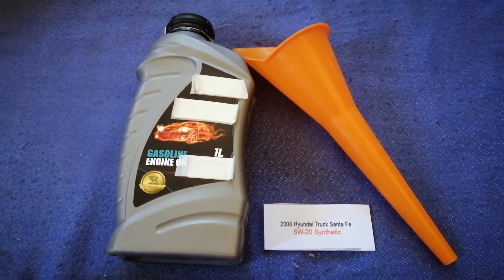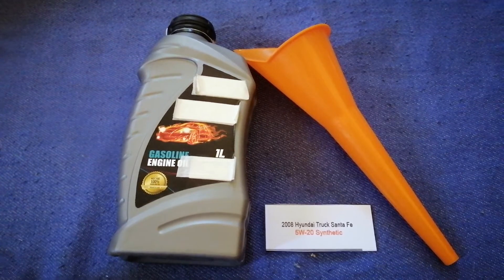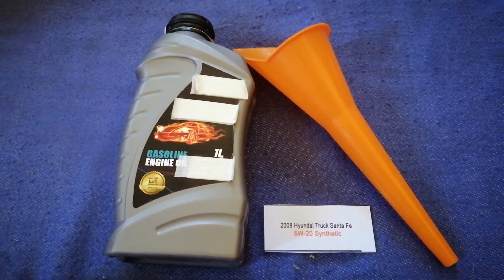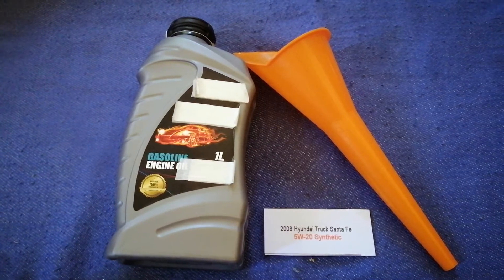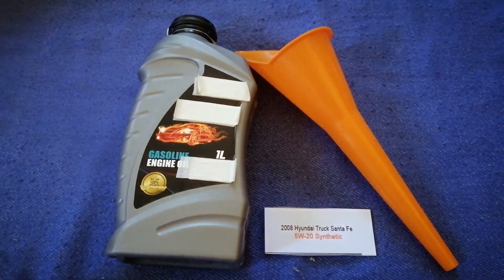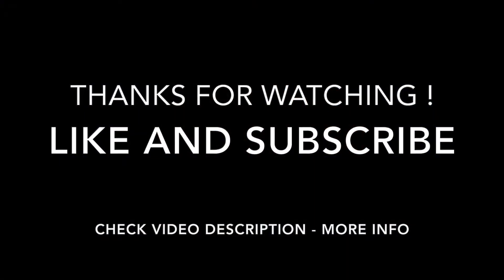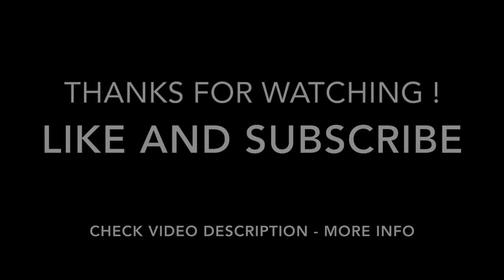So once again, the oil type for the 2008 Hyundai Santa Fe is 5W-20 synthetic. If your 2008 Hyundai Santa Fe uses a different type of oil, make sure to leave a comment and let the rest of us know. Don't forget to check the video description for the most recent price. Thank you for watching — please like and subscribe, see you next time.